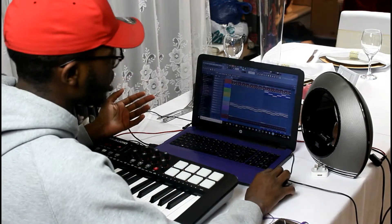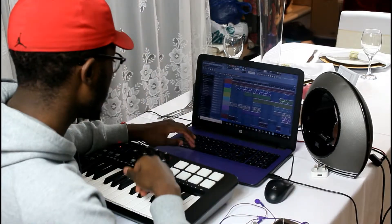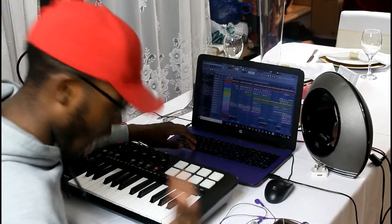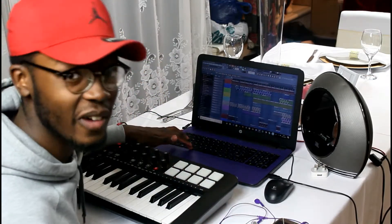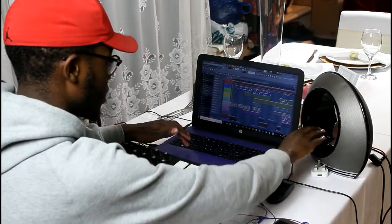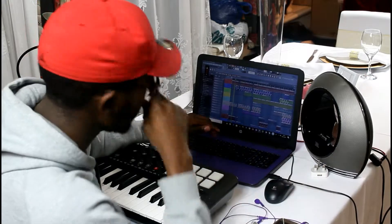Honestly, this is something that I've already made before. I just made it anyway. I'm going to let y'all listen to this fire real quick — well, I think it's fire anyway. I hope that you guys can hear it.